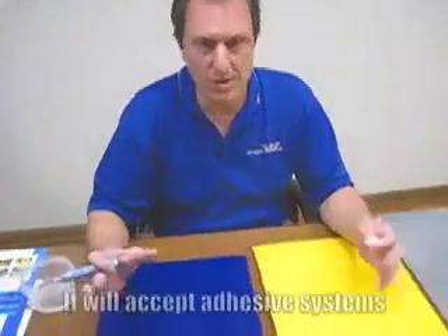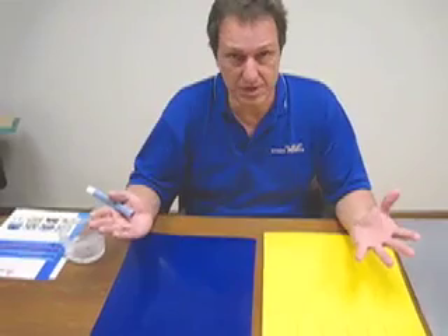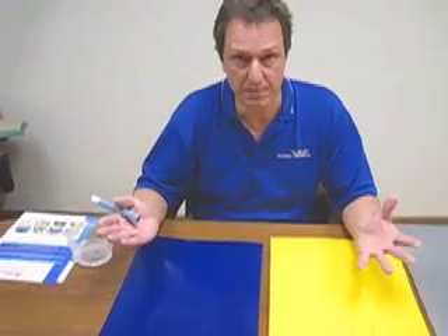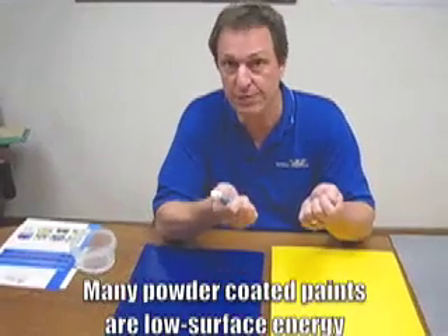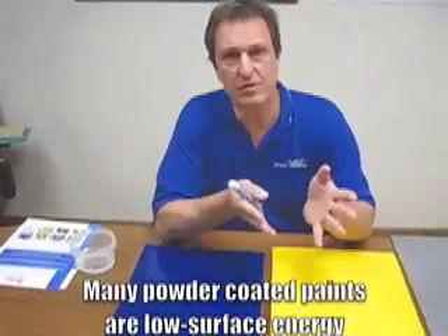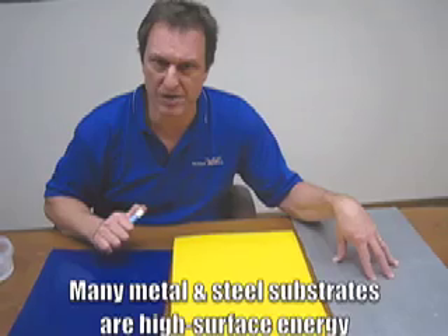Now if you're out in the field, we also have to make sure that the substrate we're dealing with — we have to know if that's a high surface energy or low surface energy substrate. If you're dealing with a powder coated paint, many of these powder coated paints are designed for release. Many of these are low surface energy substrates. We have to know that because the adhesives that we supply, some of them are specifically designed to adhere to these low surface energy substrates. Many substrates such as metal and steel, which a lot of our product goes to, many of these are high surface energy.